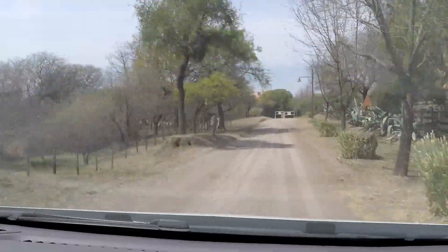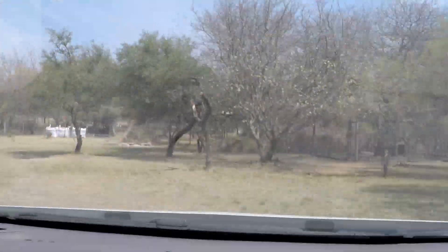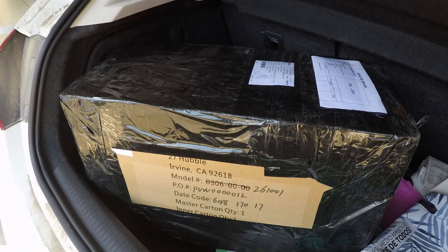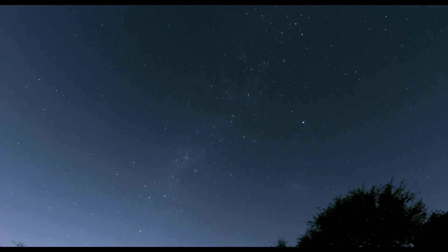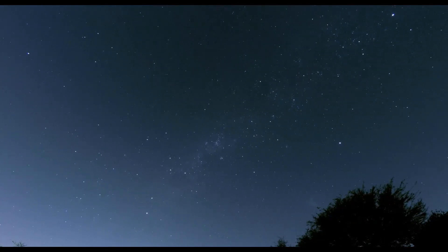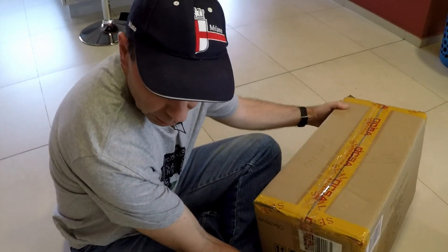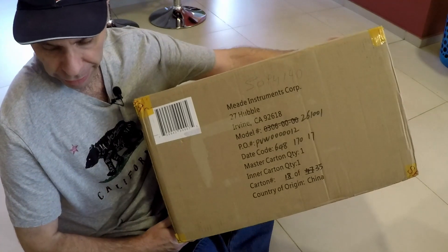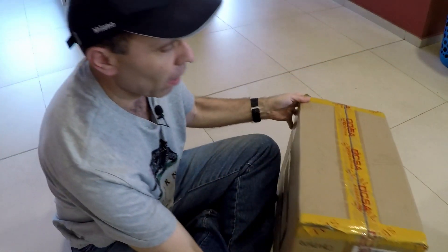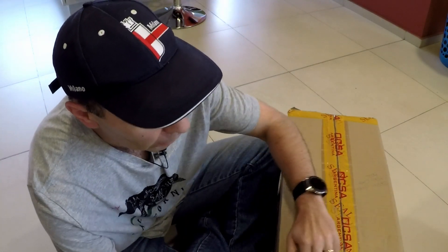Este video está traído por S.T.A.L.A. Otro paquete más. El agente de MIP vino para acá. Ahora les voy a mostrar qué viene adentro. Vamos a hacer como siempre el unboxing.